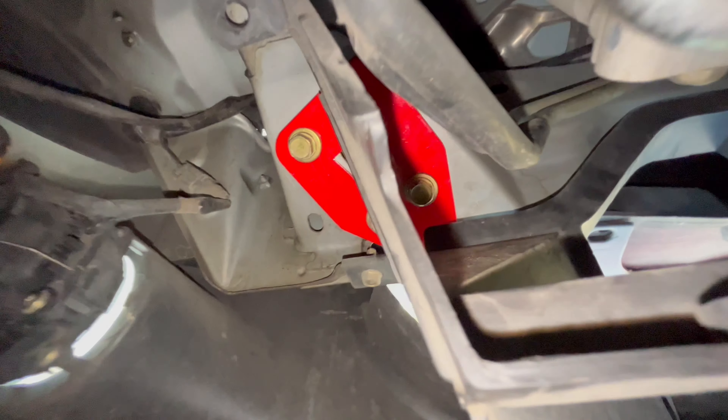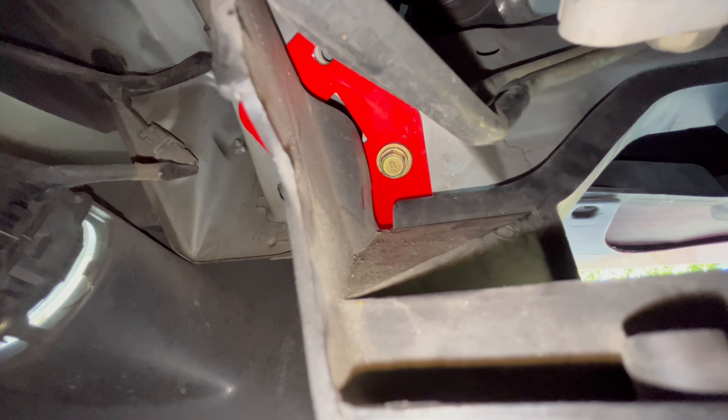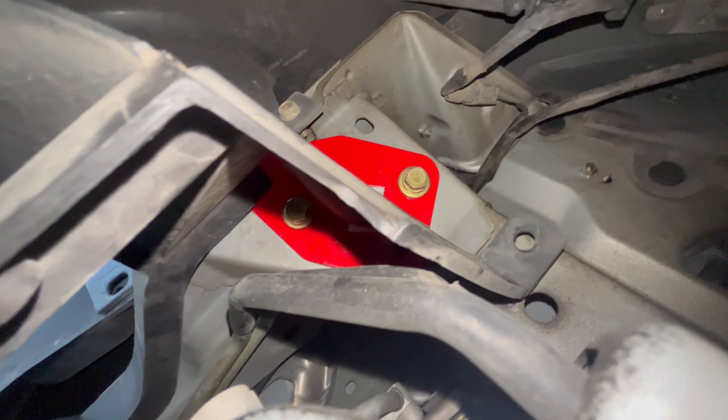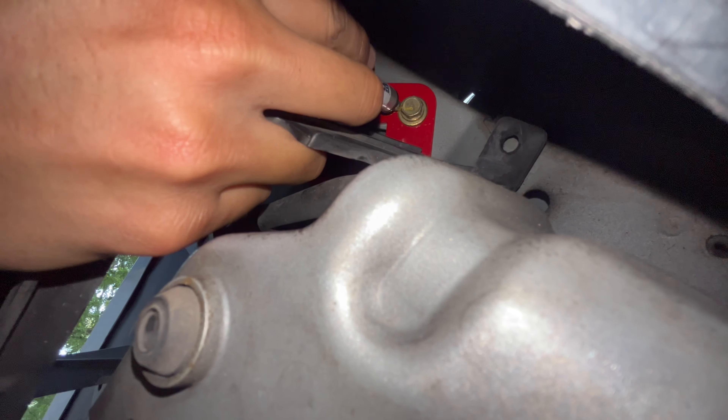Got it freed up — should be able to just slide it right on out. There we go. Okay, let's grab the new one. Here it is — it's flat, so I don't think there's much difference in orientation.